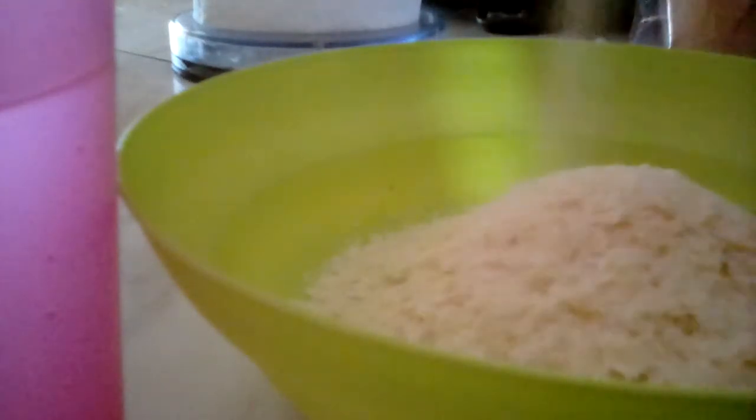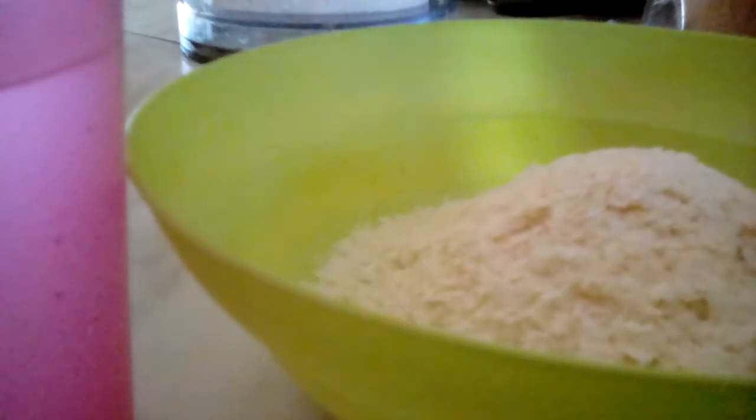The instructions are to open up the mashed potato container. As you can see, mashed potato mix is in it. What you're going to do is pour the mashed potato mix into the bowl. You can put however much mashed potato you want to make, so I'm just doing about this much.